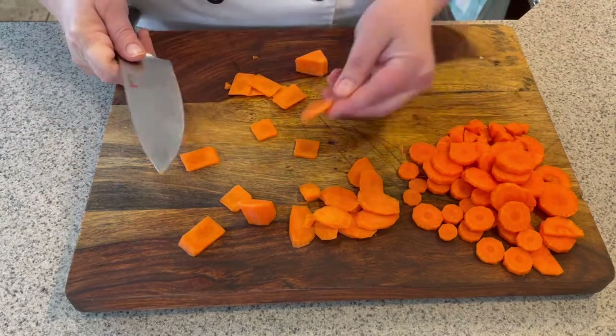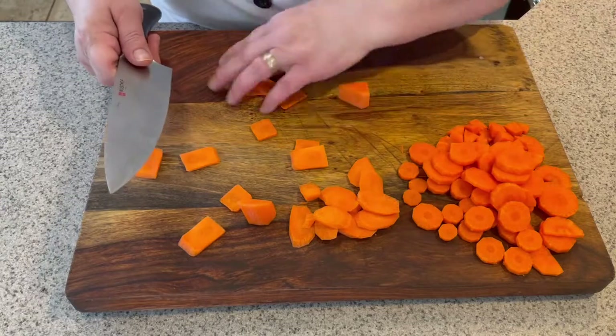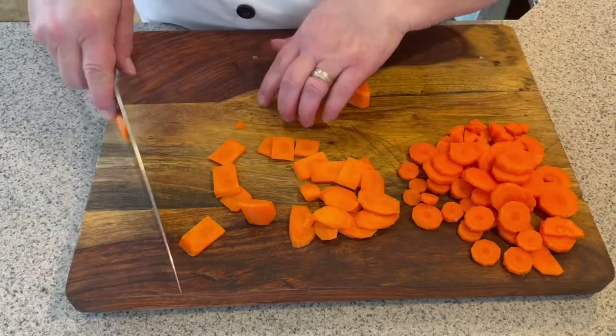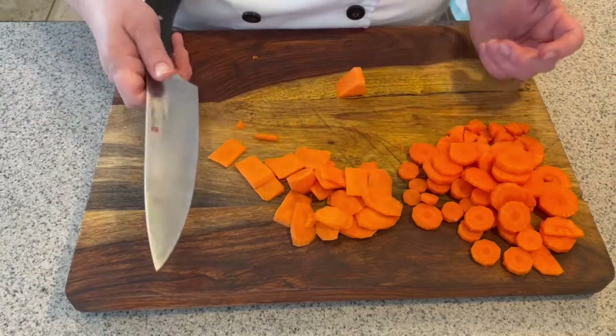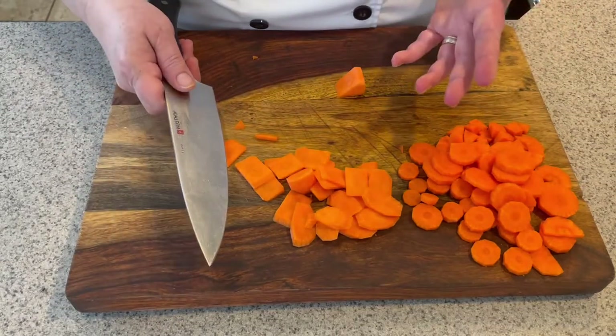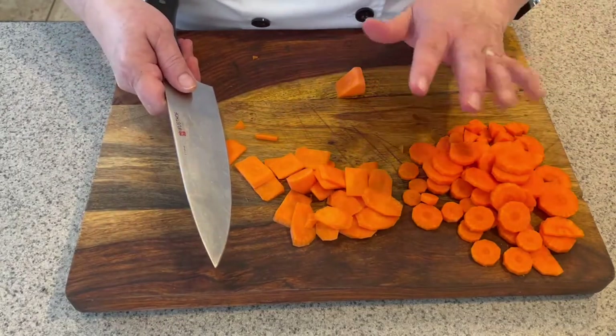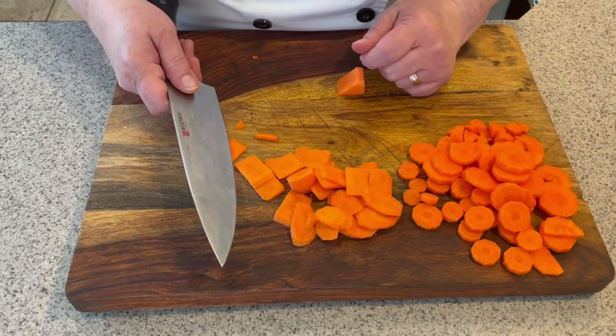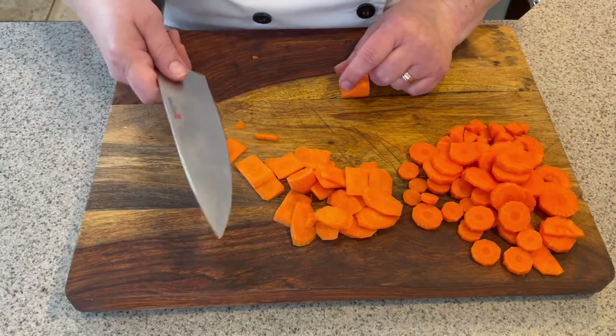It's kind of fun to do for kids — they like the different shapes: circles, squares, rectangles. It just makes it more interesting, and hopefully your food is more interesting and more fun, so they are more likely to eat it. Next we're going to do onions, so hang tight — it's the best thing.